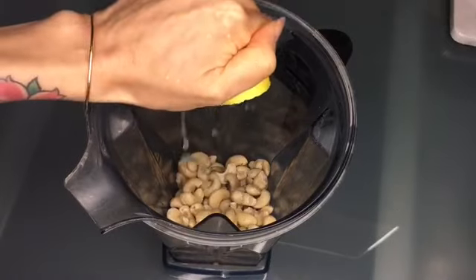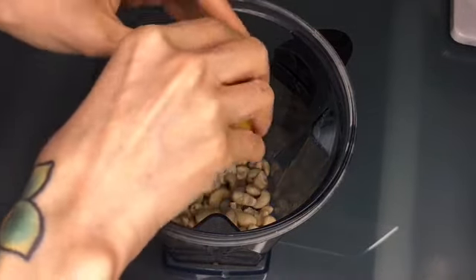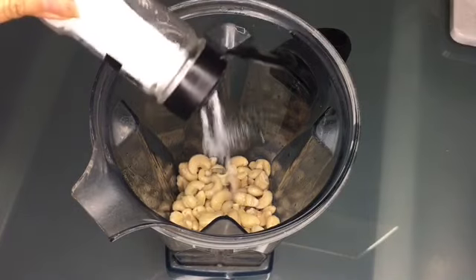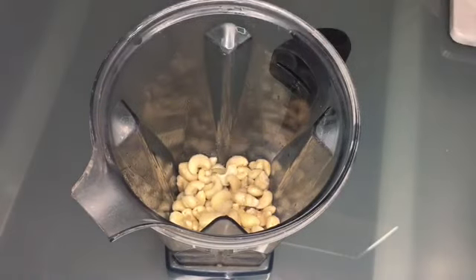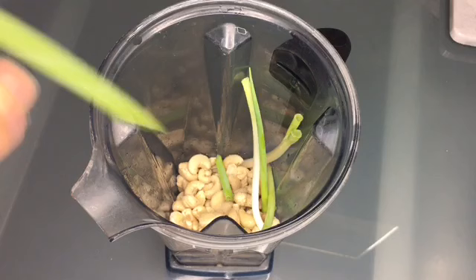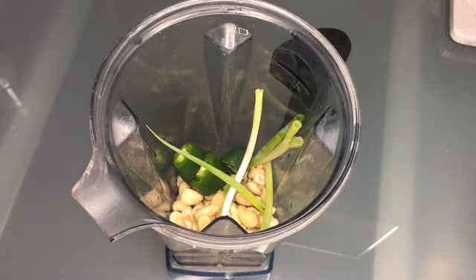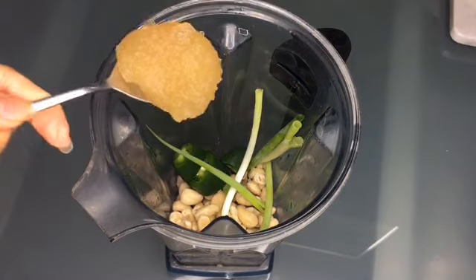This is the clip I also reuse for my cashew cheese. It's pre-soaked cashews, lemon juice, and sea salt — you could stop right there. But I like to add spring onions, jalapeño, and I also add sea moss gel, which you don't have to do. I do have a link down below all about sea moss gel.